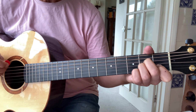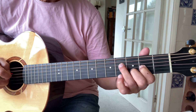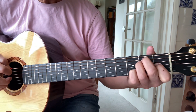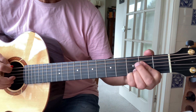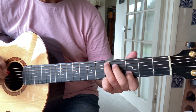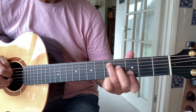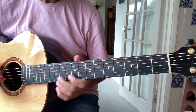The outro is very much like the intro but there's just one subtle difference. I'll start from the D — then it goes to an E, A, G, G — and it just fades away.